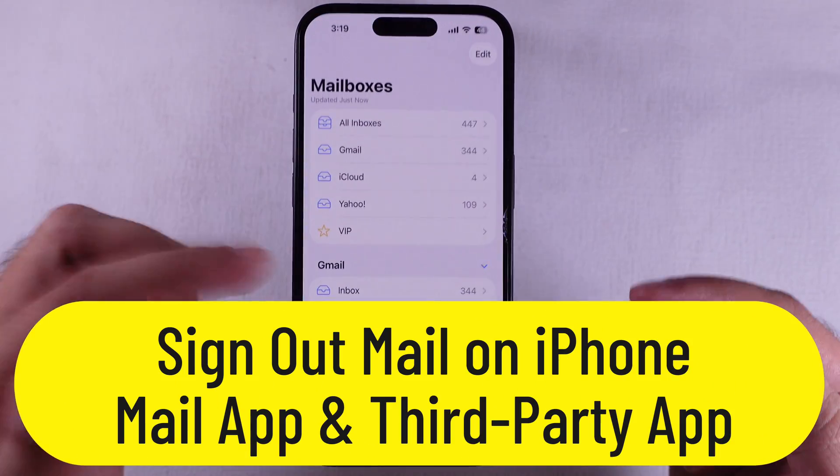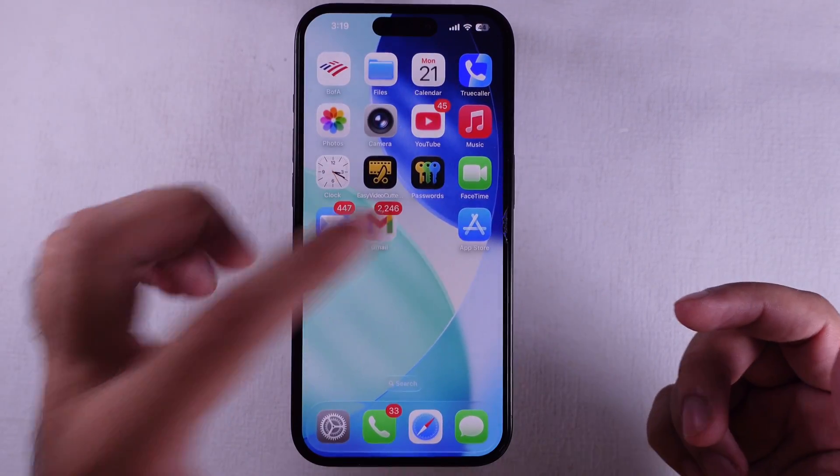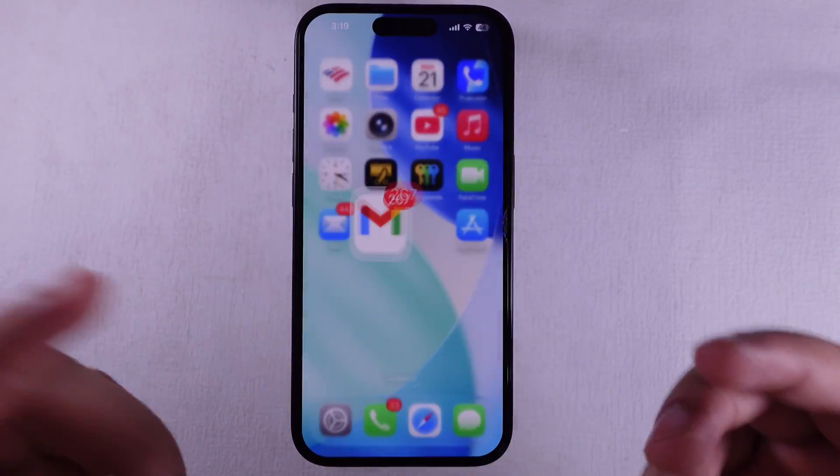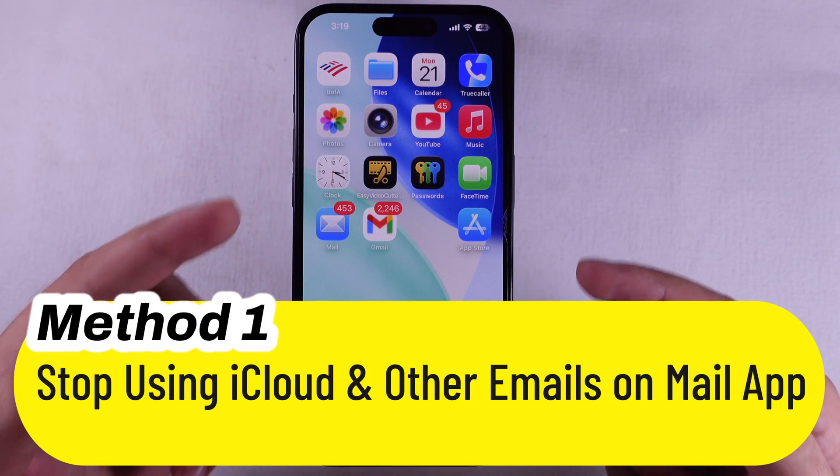Want to sign out of mail on your iPhone? Whether you're using the built-in Apple Mail app or third-party ones like Gmail, Yahoo, or Outlook, I got you. First up, let's handle the Apple Mail app.